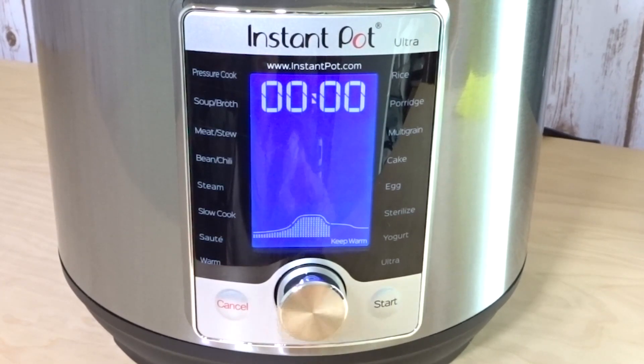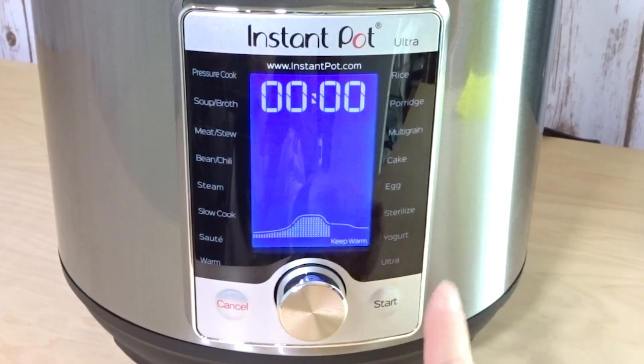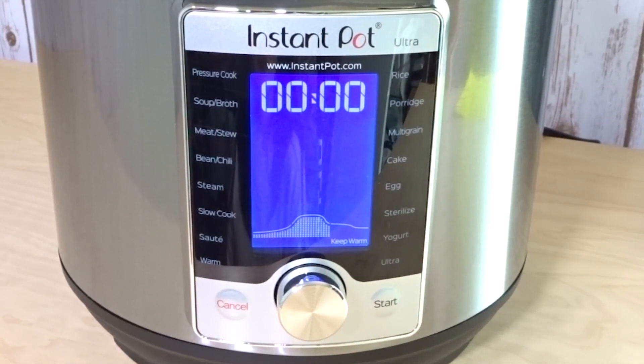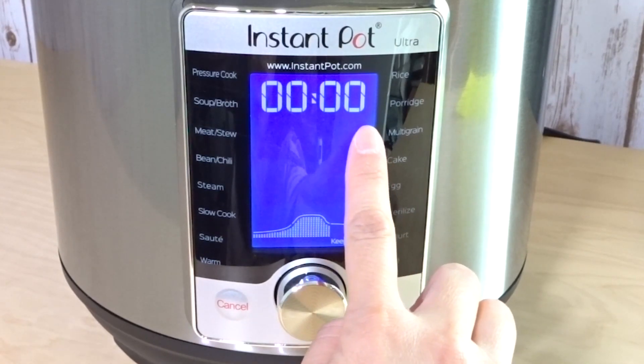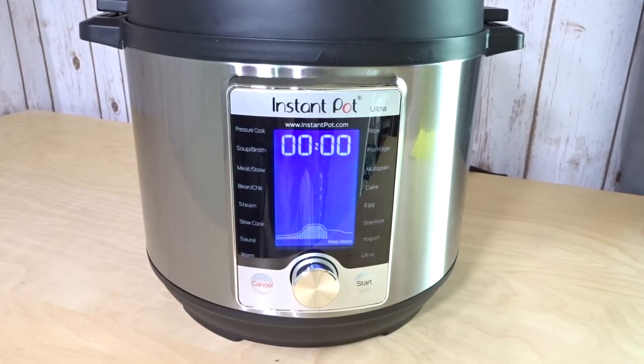It's beeped ten times, now it's at zero zero zero and it's on keep warm mode, letting you know that the Instant Pot has finished cooking. This counter is going to count up to let you know how many minutes it's been on keep warm mode. Now it's safe to release the pressure and open the lid.